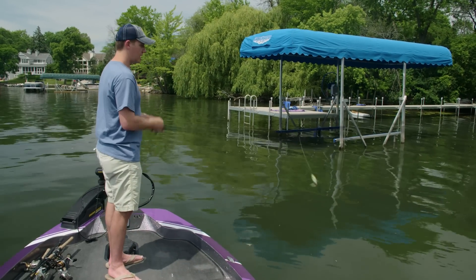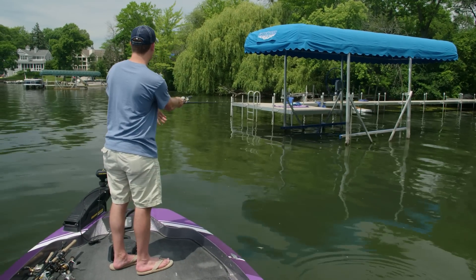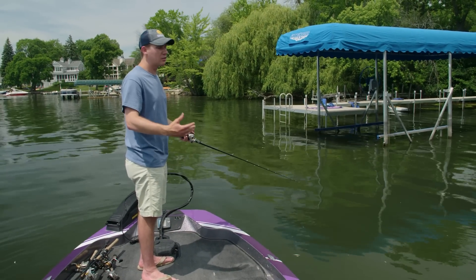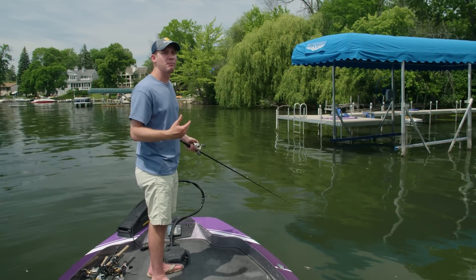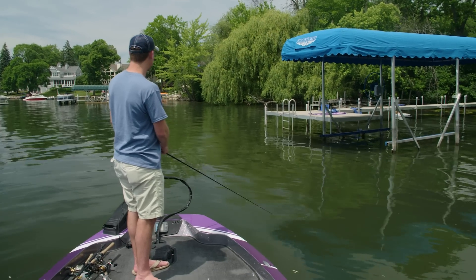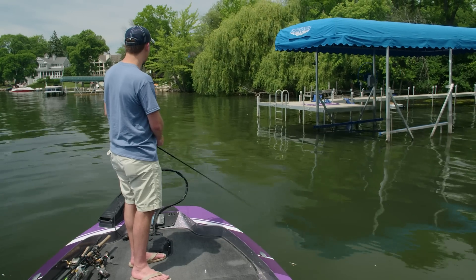The first thing I'm going to do is cast out in front of the dock to see if there's any active fish feeding. Because a lot of times people will put brush off the front of their docks, especially if they're anglers — they'll put brush out there just to attract crappie, bass, bluegill, stuff for the grandkids to catch. This bubble popper actually has really good walking action for a popper, more so than any other popper I've ever fished.